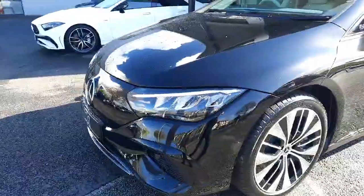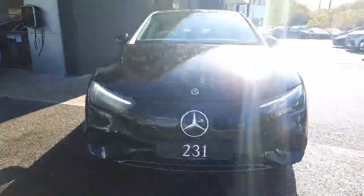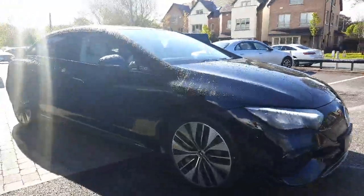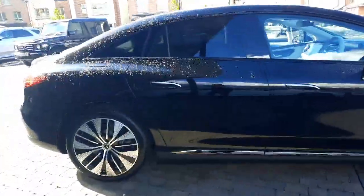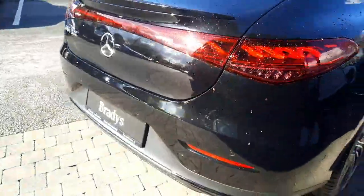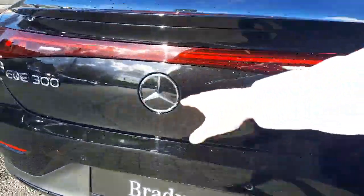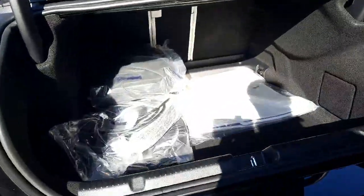This car has parking sensors front and rear, a reversing camera, and fold away door handles. Looking around to the rear, you can see that rear lip spoiler, and into the boot space.